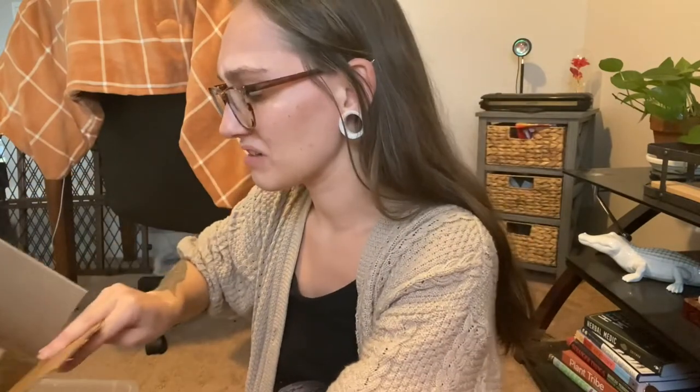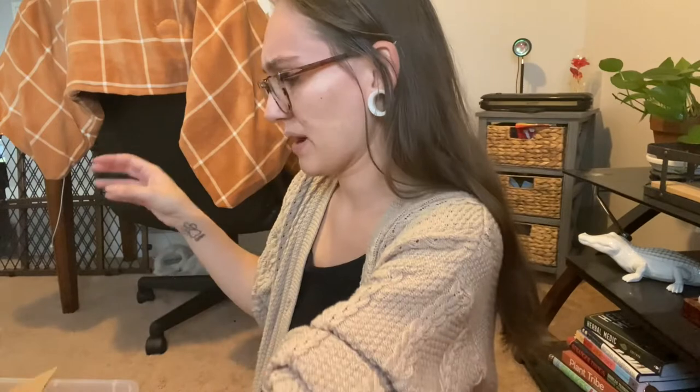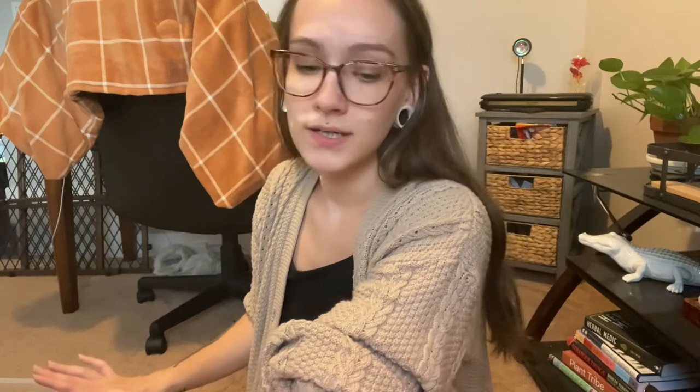I got my first — I think there's poop in here. It sounds like there's poop in this box. I got my first package from dubia.com, and this is the first time ordering any type of insects online — roaches, anything like that.